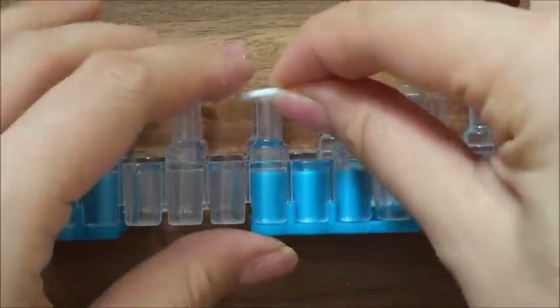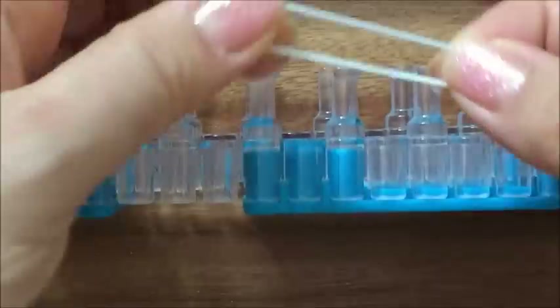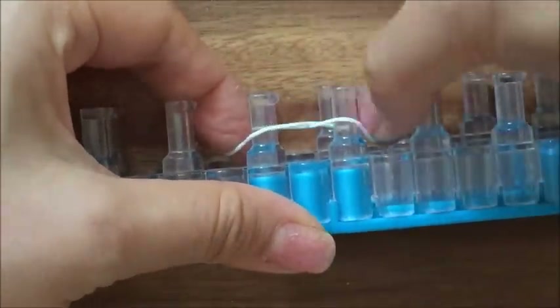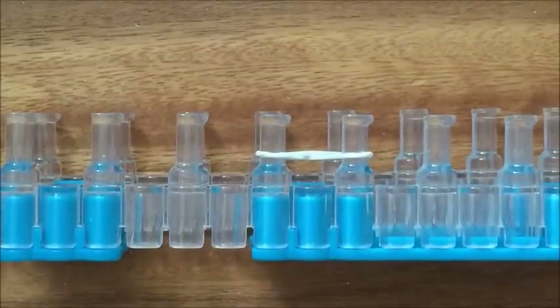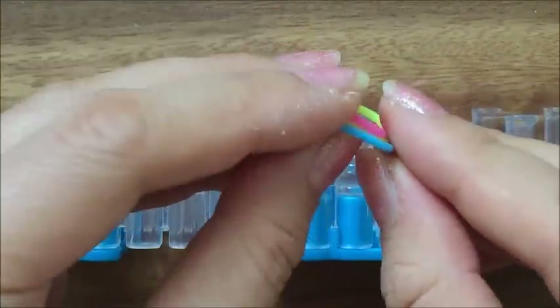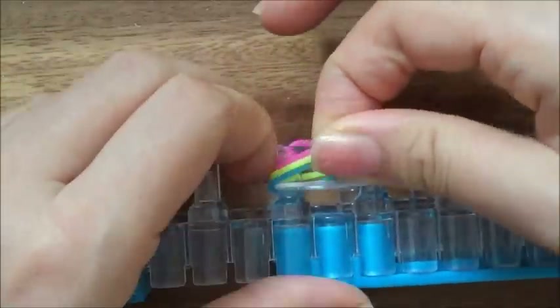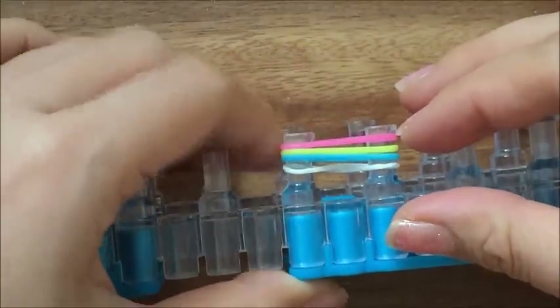First I'm going to start off with white and I'm just going to create an X. So I'm going to take it, X it, and then put it around — so you can see there's an X there. Then I'm going to take my next three colors: blue, yellow, and pink. This is the color of your hot air balloon, and I'm going to put it around the top.